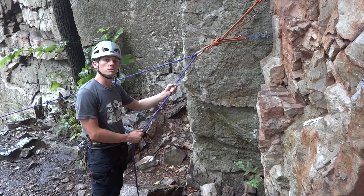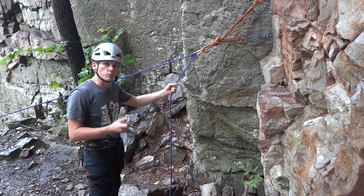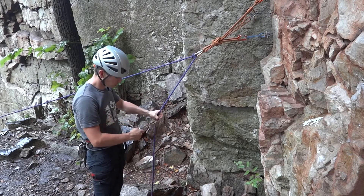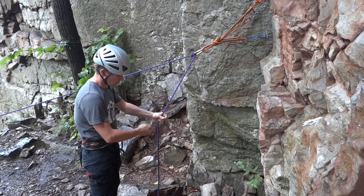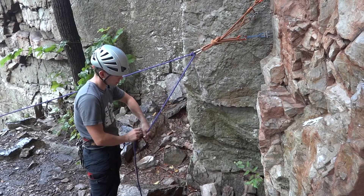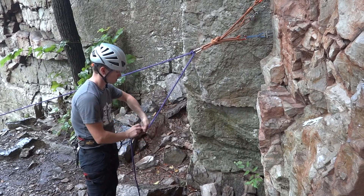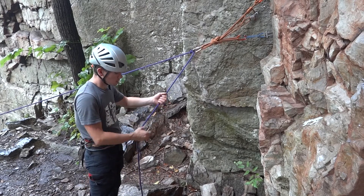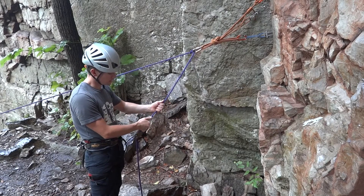When lowering a climber, always use a friction hitch backup. To construct the backup, I'll need a prusik loop and a locking carabiner. I'll clip the prusik to my belay loop and then tie an auto block around the brake strand. With the backup in place, I can begin lowering the climber as I tend the friction hitch.